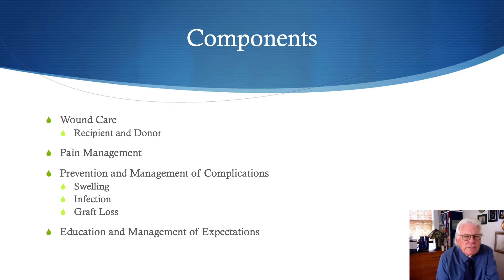The components of post-operative care include wound care of both the recipient and donor regions, pain management, prevention and management of complications such as swelling, infection, and graft loss, and patient education and management of their expectations.